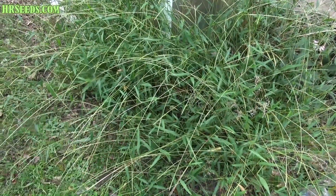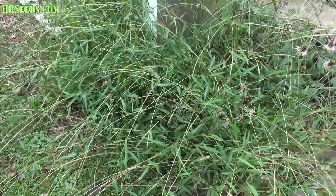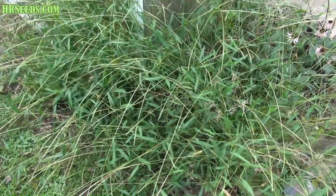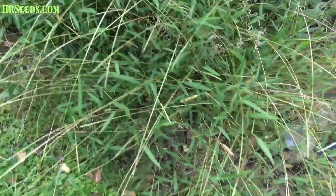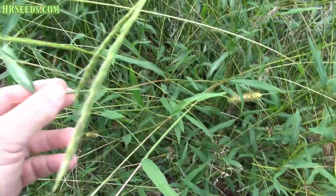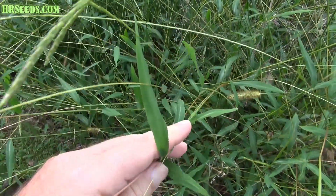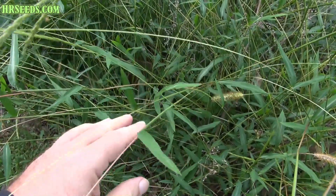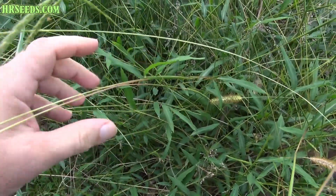This is known as Japanese stilt grass or Japanese stilt weed. It's a pretty invasive plant. It probably would have been much easier if I had done this video when it was smaller, but I wanted to show it to you when it was in bloom.